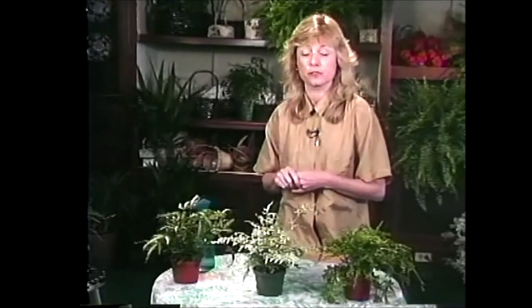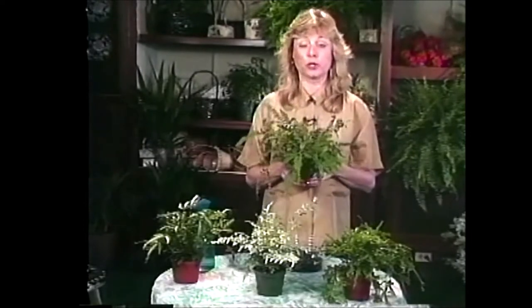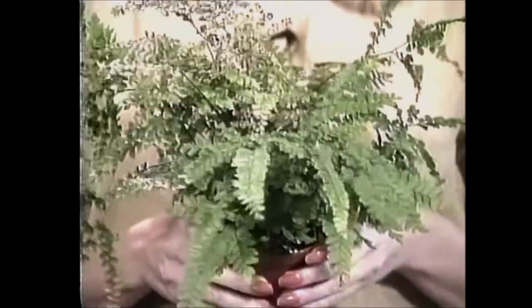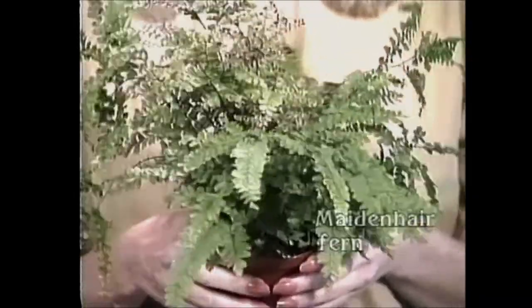I have another small fern here too. You often see it in the stores grouped with the Pteris ferns, but it's a little bit different. This one's called the maidenhair fern. Now this is probably the most difficult fern that you can grow — if you're a little bit skeptical about your growing capabilities, don't try maidenhair fern.